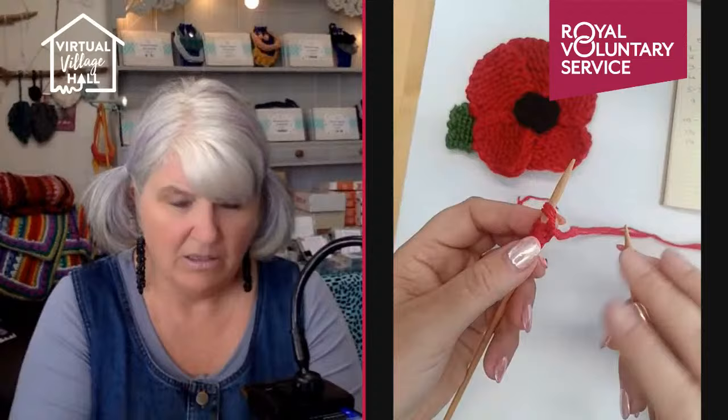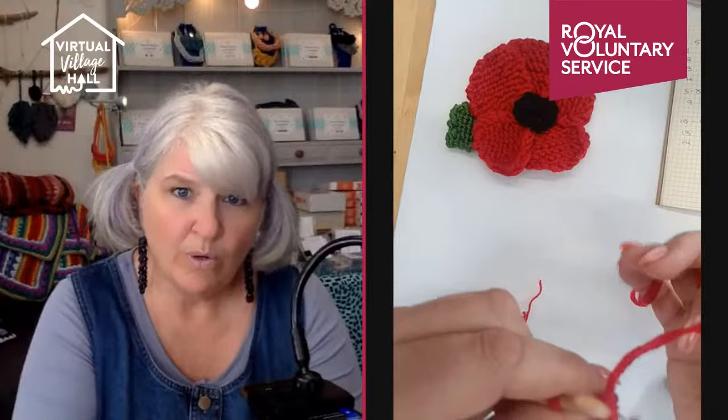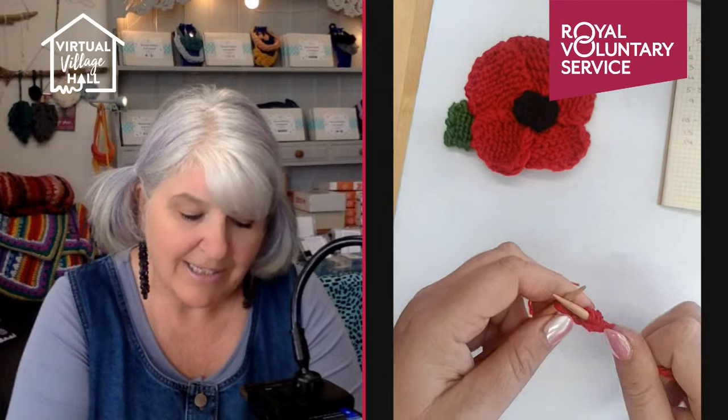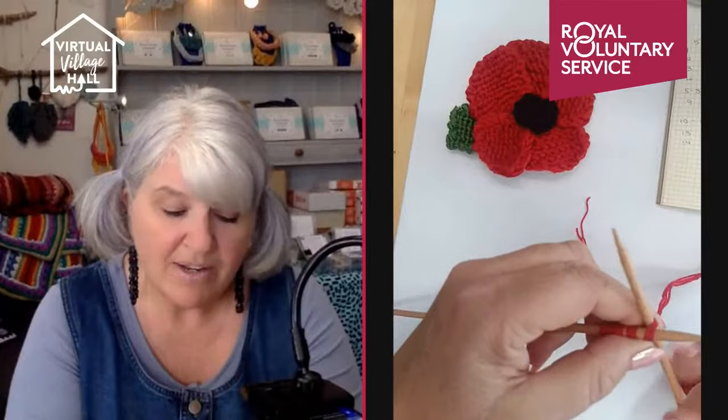I'm going to start with the petals — I've made two petals already here, and Jen's going to start sewing the ends in. You can see they're a very basic shape. I've made them slightly differently depending on the edge, and I'll show you a trick for getting really straight, flat edges. Each petal will start with five stitches, so I've cast on my five stitches. This is all knitted in garter stitch — very basic stitches — so hopefully everybody can knit these quite quickly.